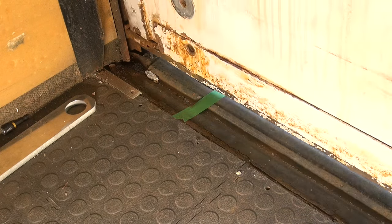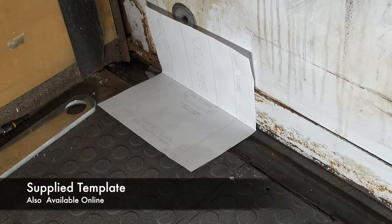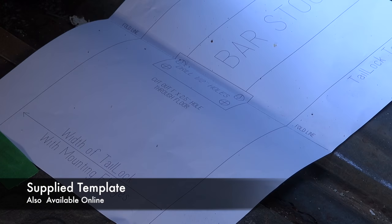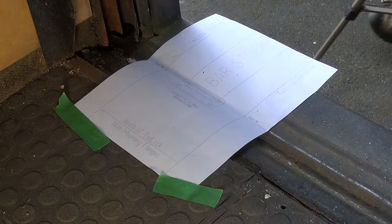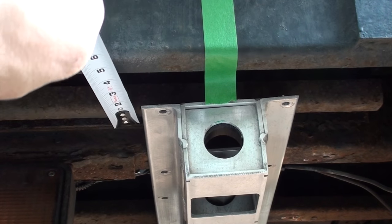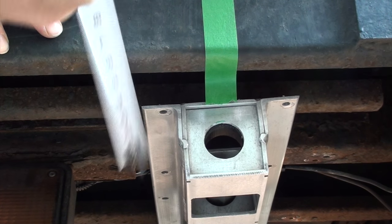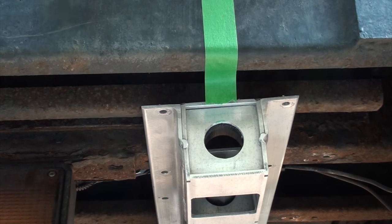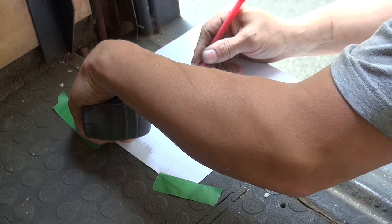Now hop into the back of the truck, close the door and use the supplied template — tape it to the floor of the truck on the folded line at where the door meets the frame of the truck. Now be sure to confirm where that first or second rib lands on your template.